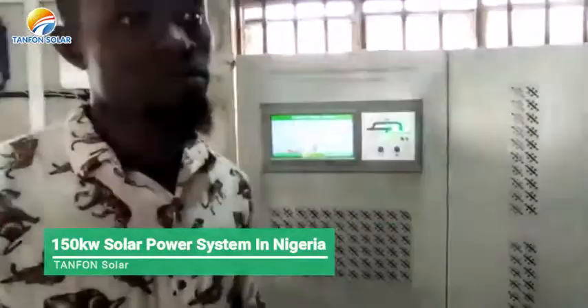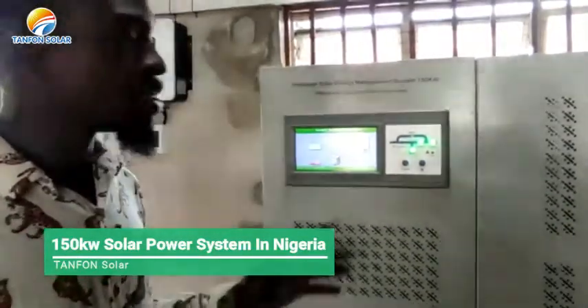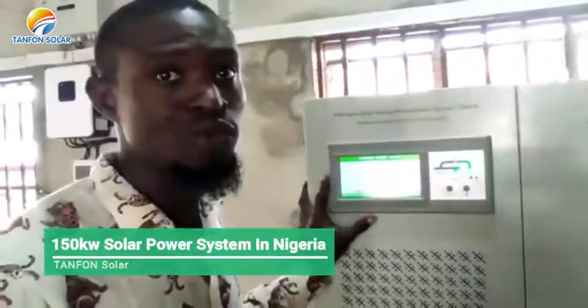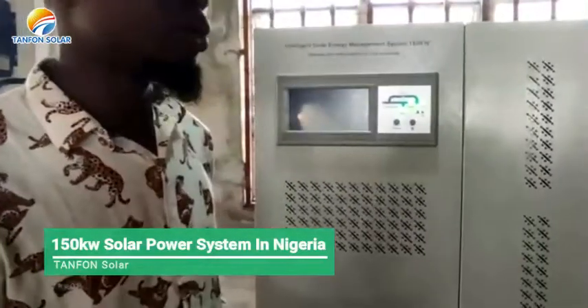This is an intelligent, online inverter that you can monitor from anywhere in the world. TAMFORN has provided applications for you to monitor on your phone using WiFi, or on your laptop or desktop computers.